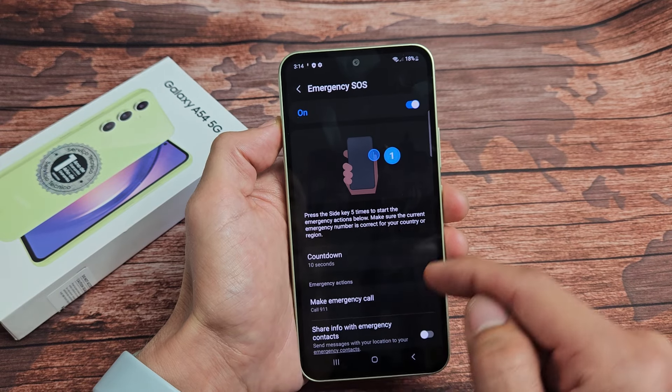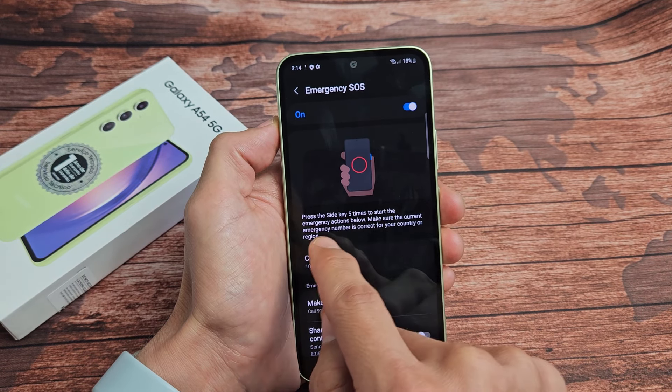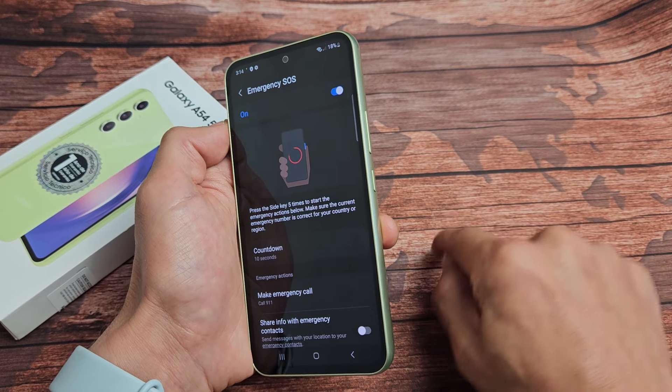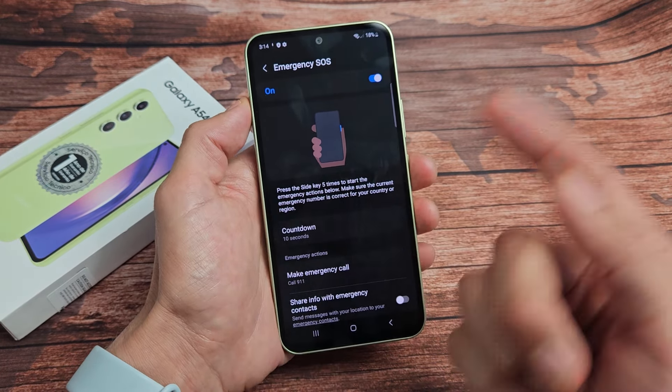The Samsung Galaxy A54 — I want to show you how to enable as well as disable your emergency SOS. So the emergency SOS, you can see when I go to emergency SOS here: press the side key five times to start the emergency actions below.